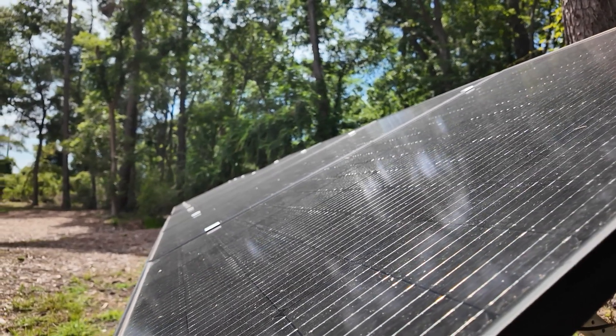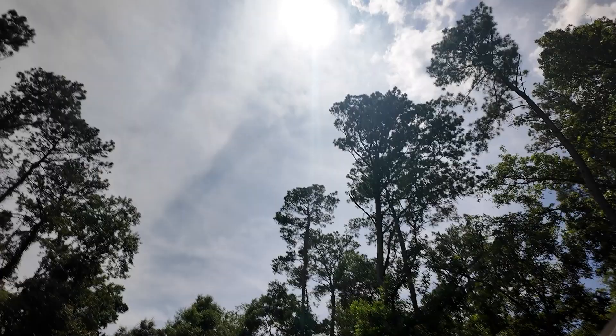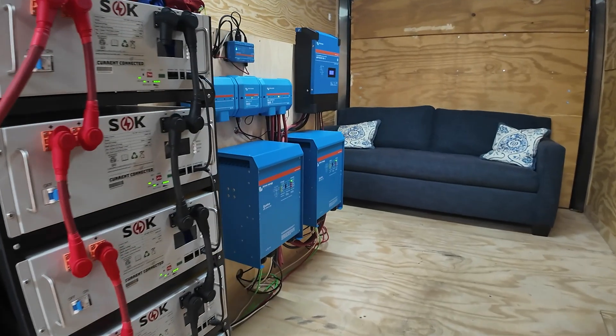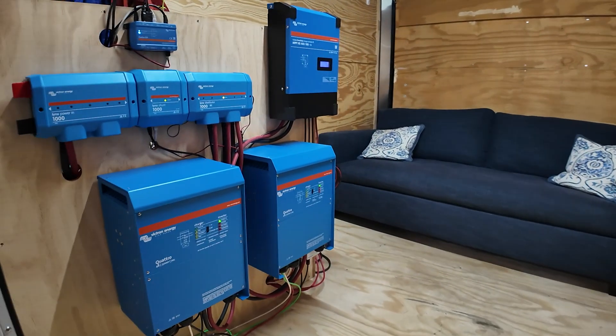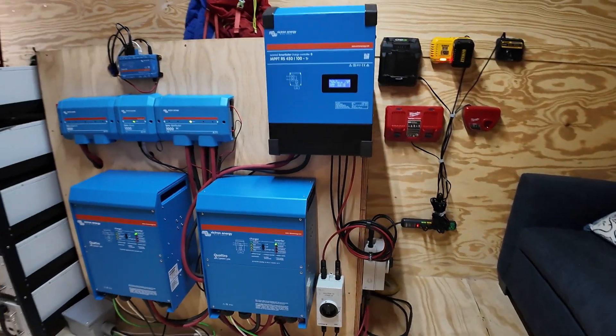There are a lot of off-grid systems out there, but this one's ours, and it powers our everyday appliances like AC units, refrigerators, TVs, lights, and all that other stuff our family was really surprised to find out we could keep when we moved off-grid.